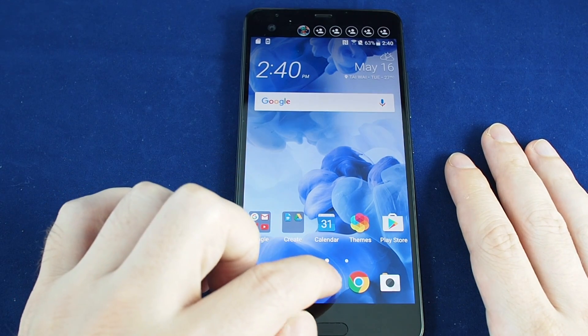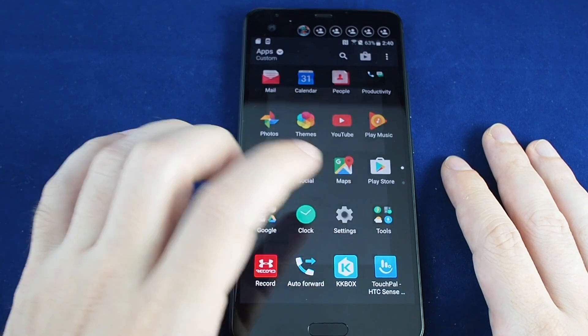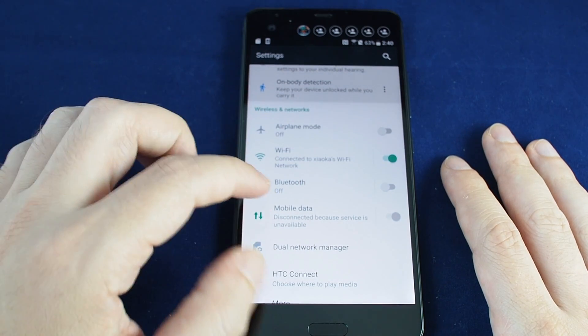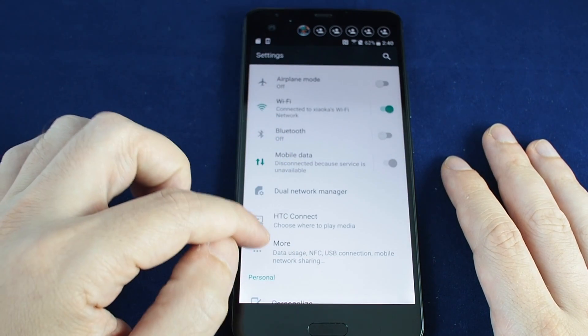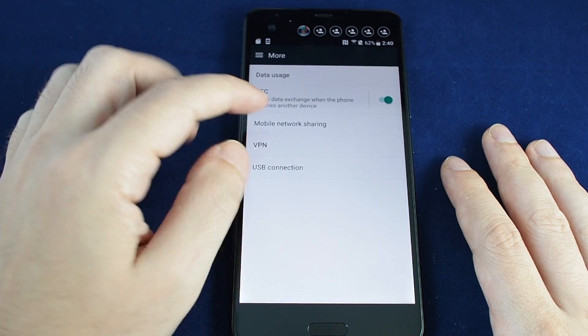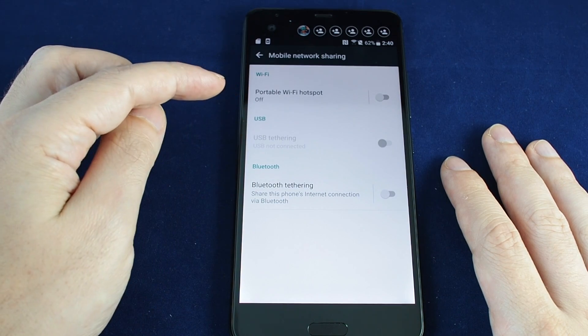You want to go to the settings menu, which you can reach in your apps — look for the gear and touch that. In this first section for wireless and networks, find under 'More' it lists mobile network sharing, so click on that.